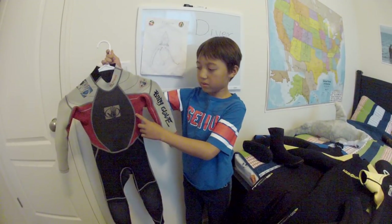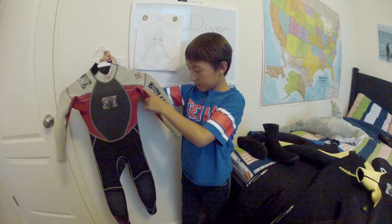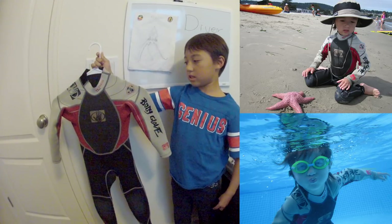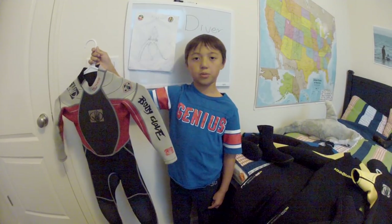This is one of my wetsuits from when I first started. I wore it when I was three years old. It is a Body Glove wetsuit, three by two millimeters, and it's good for wearing in the ocean, especially in Monterey. It will keep you very warm.